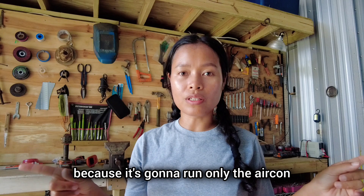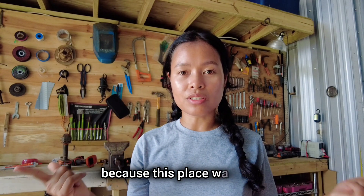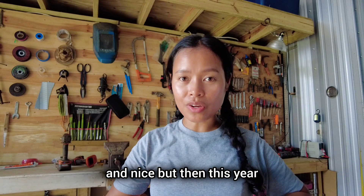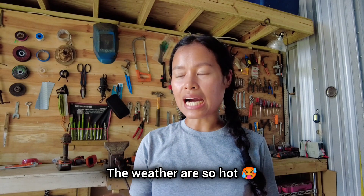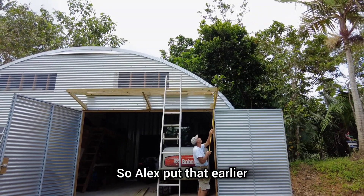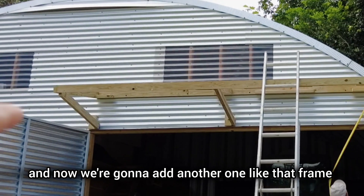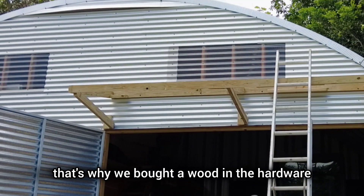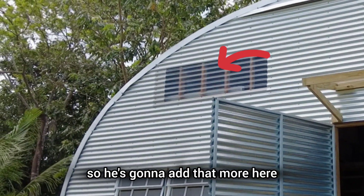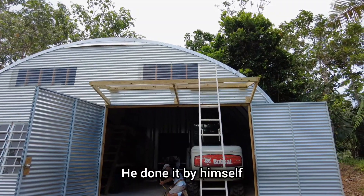Here we're gonna add four solar panels only because it's gonna run only the aircon. A couple years ago we didn't buy an aircon because this place was cool and nice, but this year the weather is so hot so we had to add aircon. Alex put one in earlier and now we're gonna add another one — that's why we got the wood from the hardware. He's going to add it here; it's very easy to put on because he's using an excavator, so he's done it by himself.